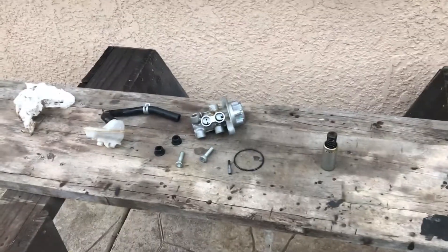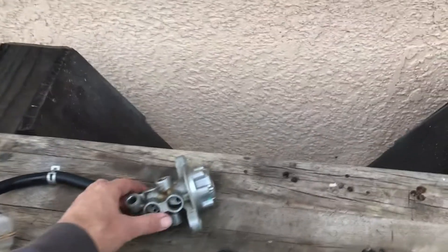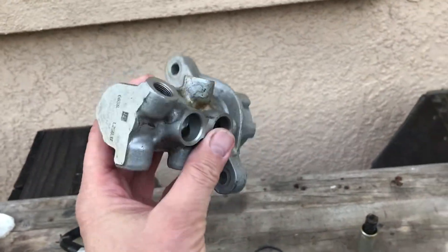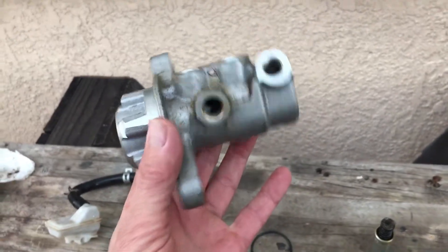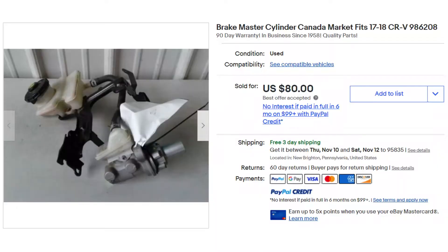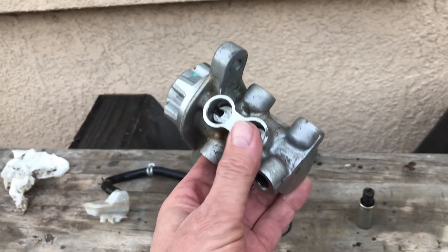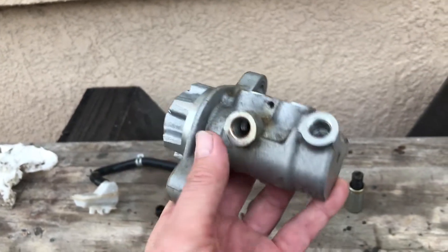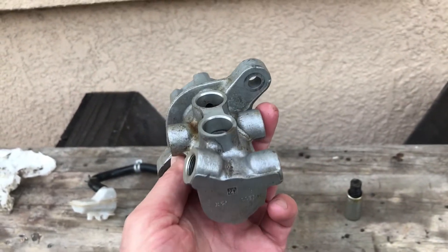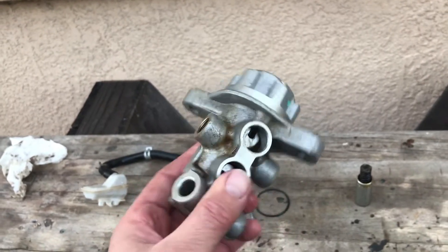But as I took mine apart I thought it's worthy maybe of sharing. So here we have it — this is the carcass of the master cylinder for the Honda CRV. I pulled it out because I have a new old one on the way. I work with really old trucks, so to me a 2018 four-year-old part is a new part. No reason for it to go bad, but you never know the state of these donor vehicles.